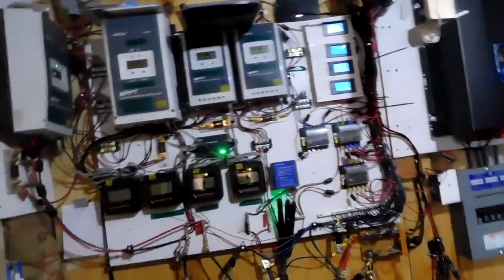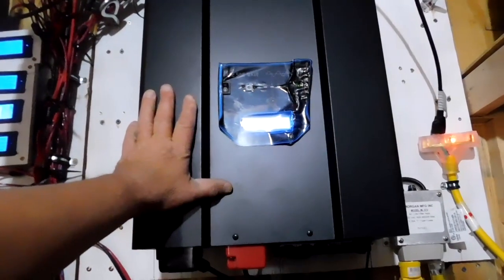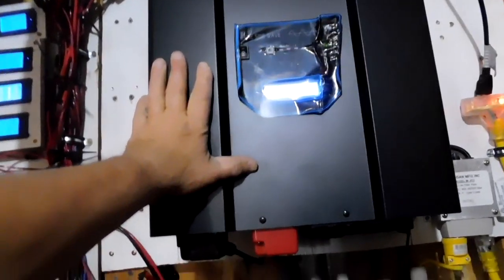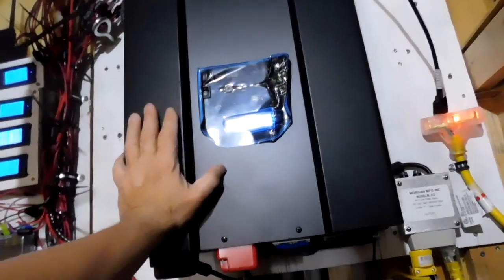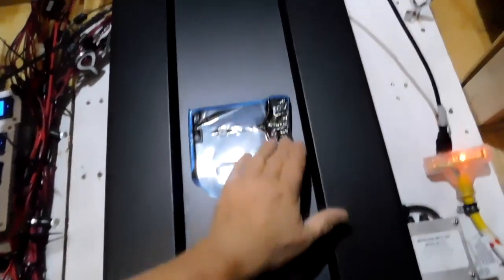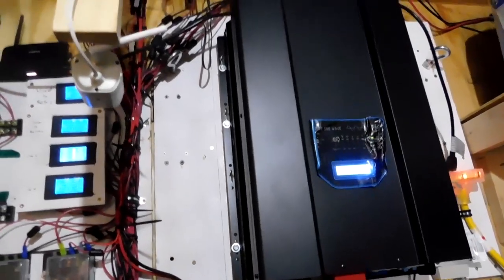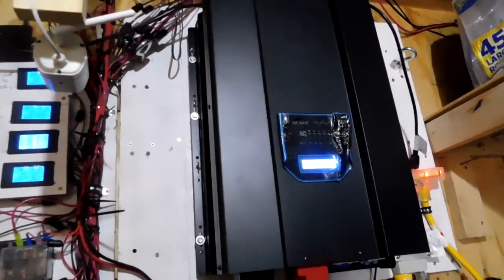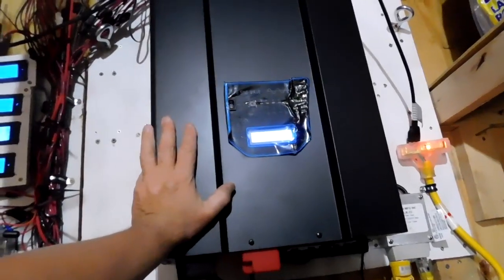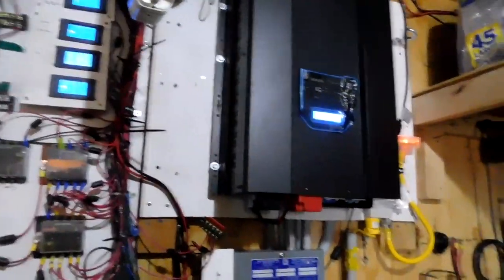I'm going to finish cleaning up my mess and get this one published today. One more thing — I got this from Treeline Power Systems in Westminster, Colorado. This is made by SIGINEER — S-I-G-I-N-E-R. So far it's great. This is a fantastic inverter — 10 kilowatt. They make them in 8 and 6, and they also go 12 and 15 kilowatt. This one was $2,000 and it's been really, really well worth it. I'm going to get everything cleaned up. You all have fun out there.